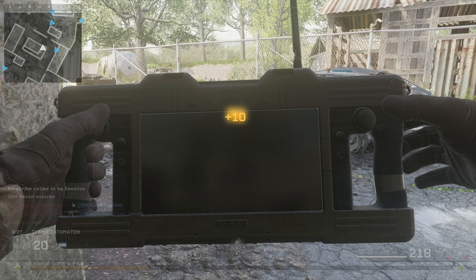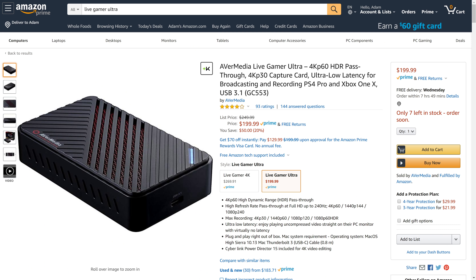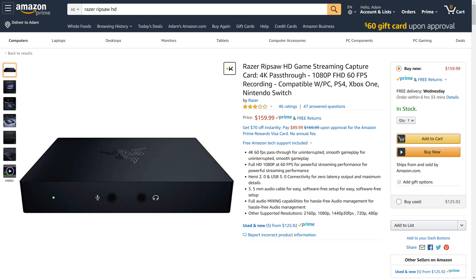As far as competition goes, you have the AverMedia Live Gamer Ultra, which retails for $250 but is regularly on sale for $200 — the same price as this — and it does have PC support for high refresh rate and 1440p, both passthrough and capture to some degree, though there are limitations with the USB connection. For the same price, that one's a better value.